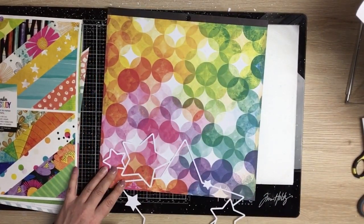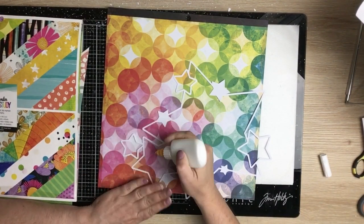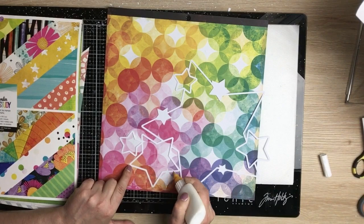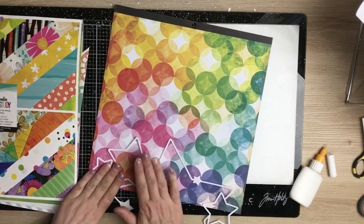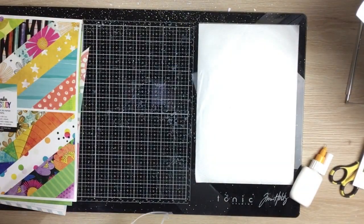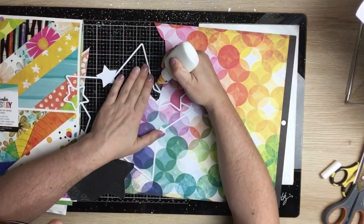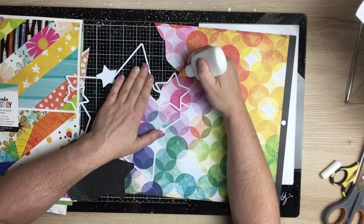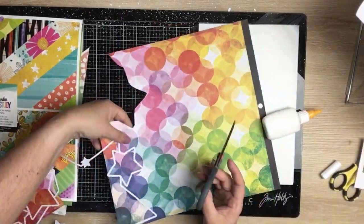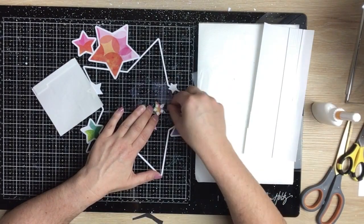I'm going to use sections of that to back those smaller open stars — so where there is kind of pink or reds, one of those blobs on the background, I'm going to pick stars with those colors. Just trim the excess off, then do the same for greens and blues. I just glue it to the paper, trim around, let it dry, and trim the excess off. Pretty simple.